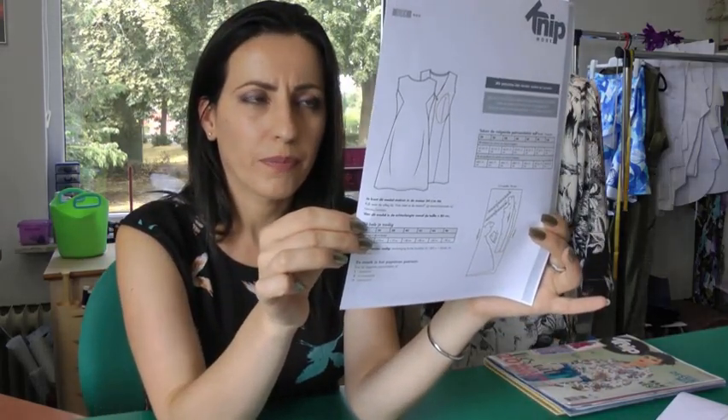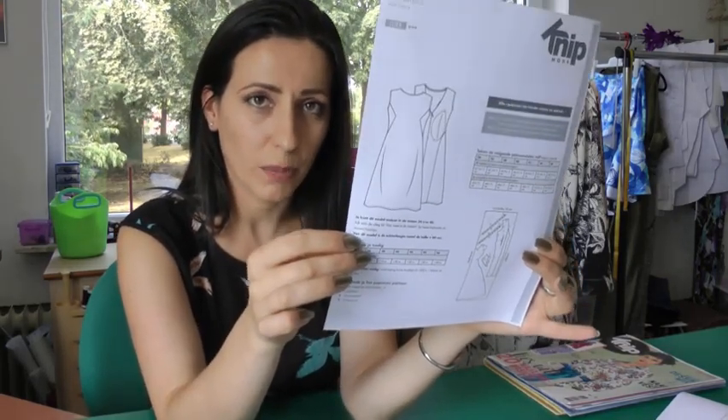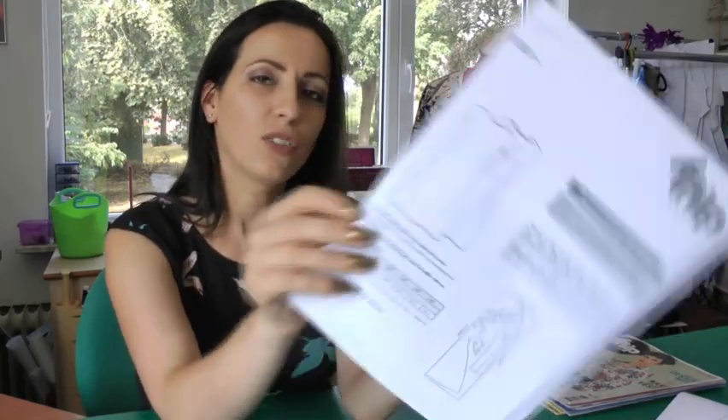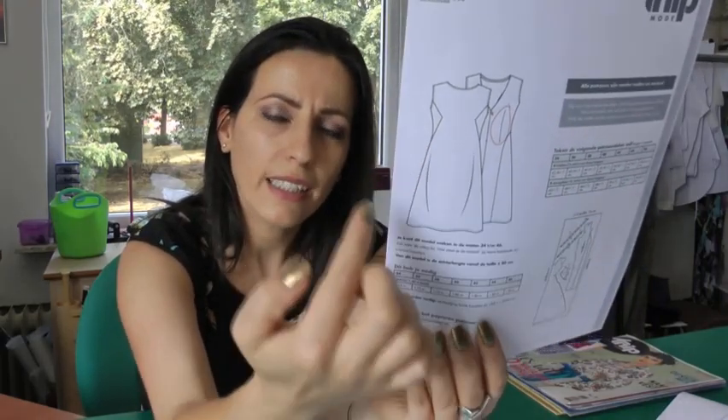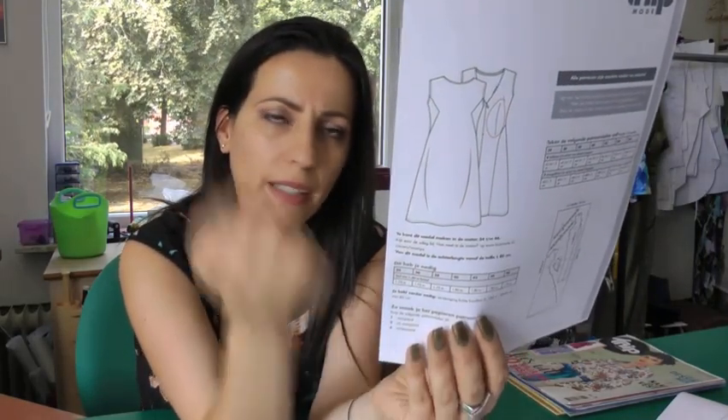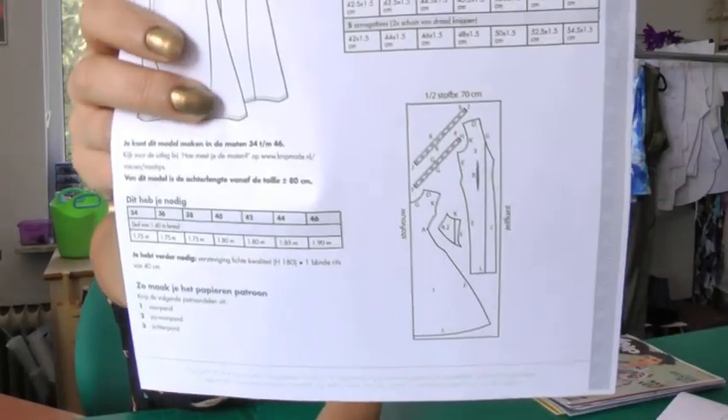This is what I did, not only because I didn't want to trace all the crazy lines, but I wanted to make a dress that I didn't have the magazine for, so this was also a good test for the PDF patterns from Kniep Mode. This dress originally comes from issue 7 from 2015. It's a very beautiful sleeveless dress with a very interesting side panel here, and it has no side seams — the seam from the front panel goes all the way to the back.